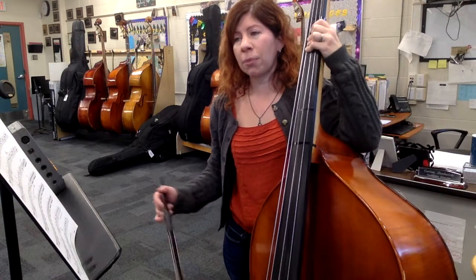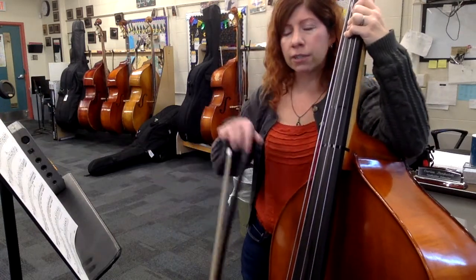For my sake as well, I'm going to leave off the downbeat of measure four so I can switch to pizzicato on time.